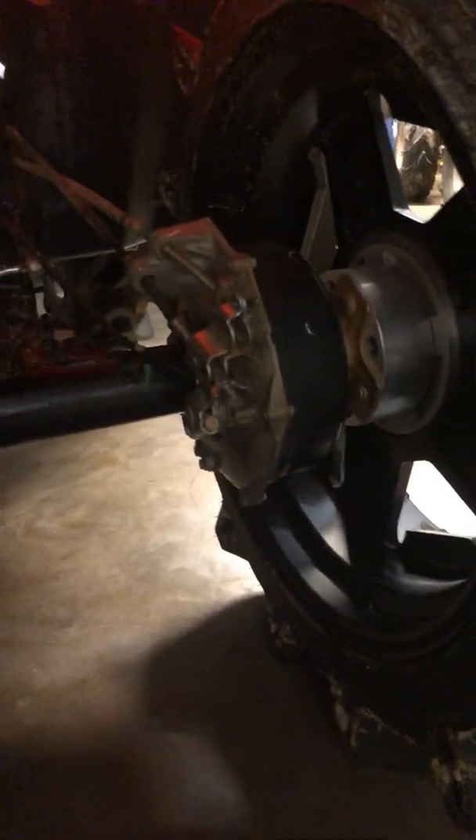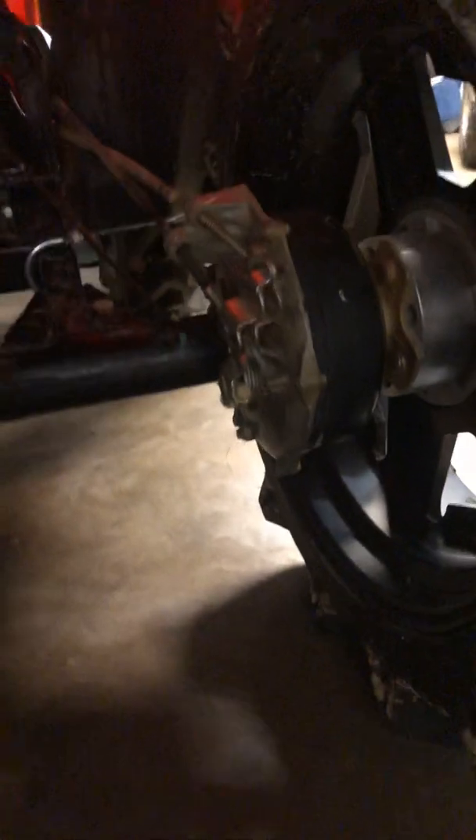I think my brake pads are done for. Trying to turn and stop these big, heavy tires has kind of put a strain on them and they're done.